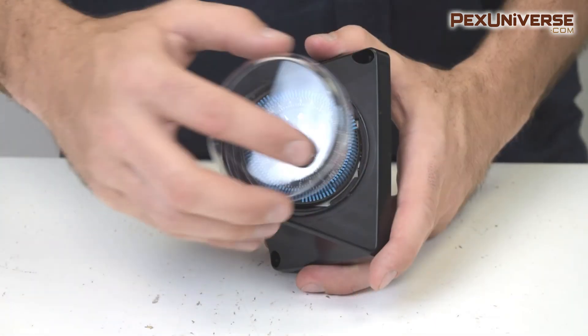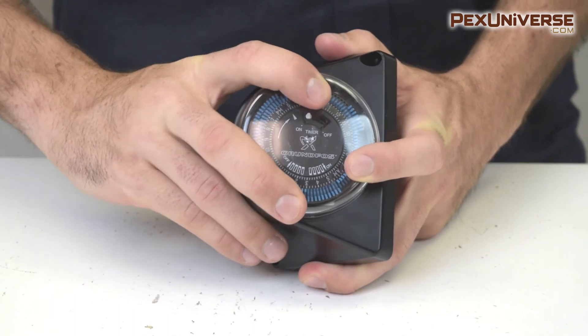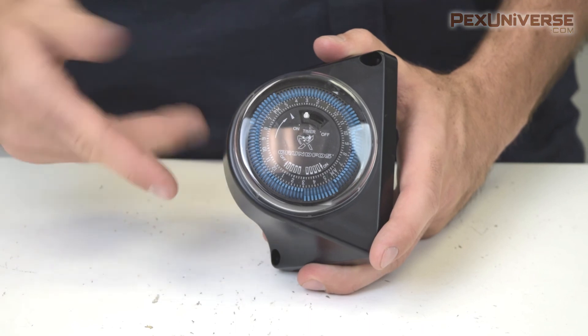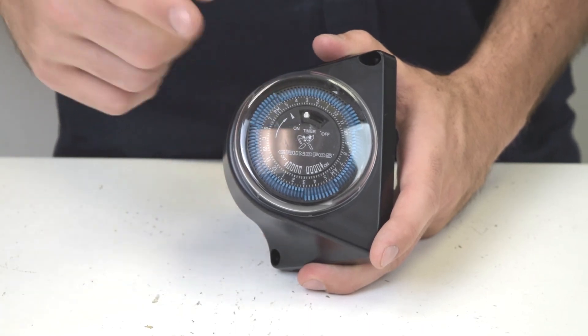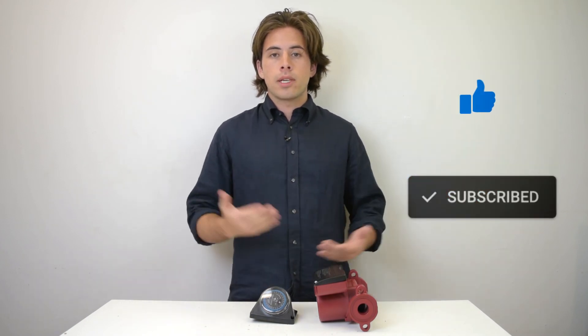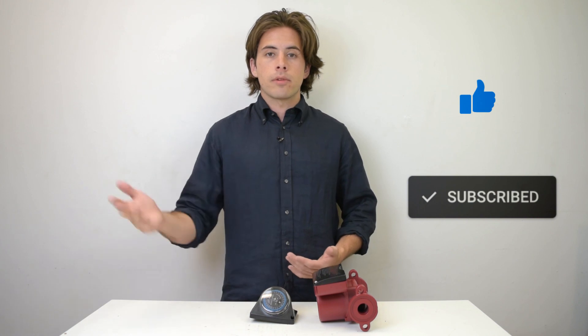Now all you have to do is put the cover back on and plug it in. You should note that this timer doesn't retain the time if your power goes out, so if your power ever goes out make sure you reset this timer to fix the clock so that it runs correctly. That's about all you need to know about this Grundfos timer. You can find this and other Grundfos products at our website pexuniverse.com, and subscribe to the channel to receive the most up-to-date product videos released weekly.